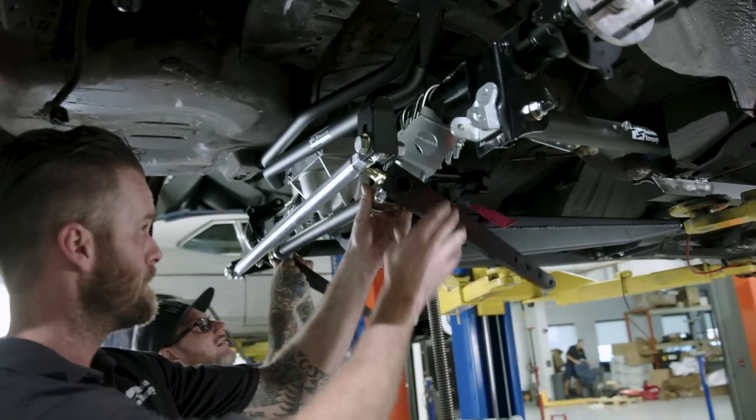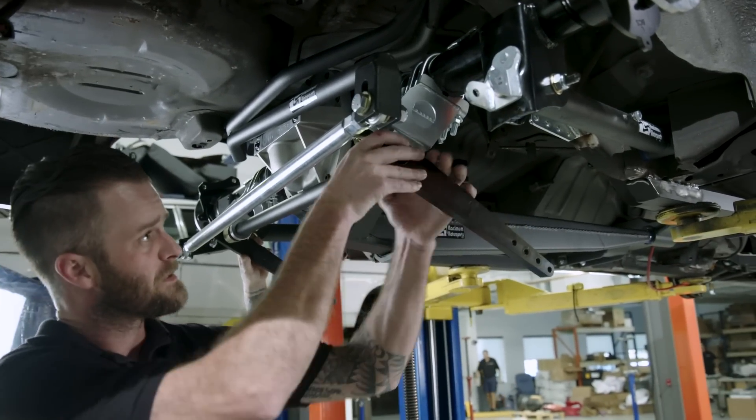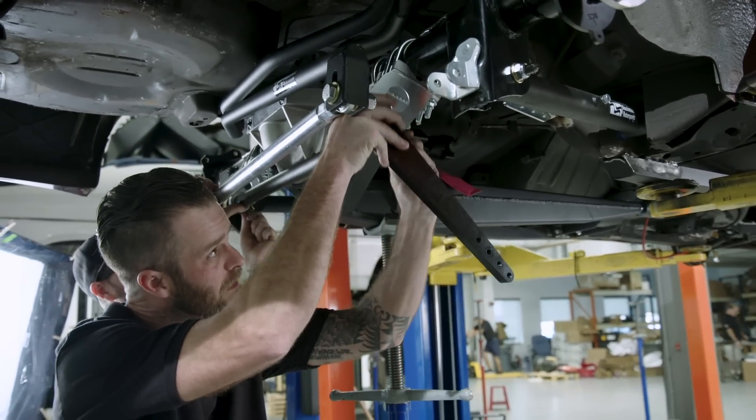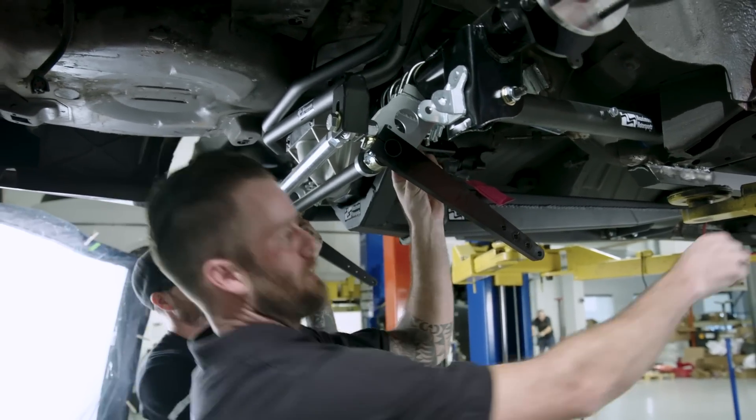Alright, so we finally got our sway bar brackets on there. Now we're gonna get the sway bar mounted up onto the axle, everything hooked up, and get this guy set up properly.